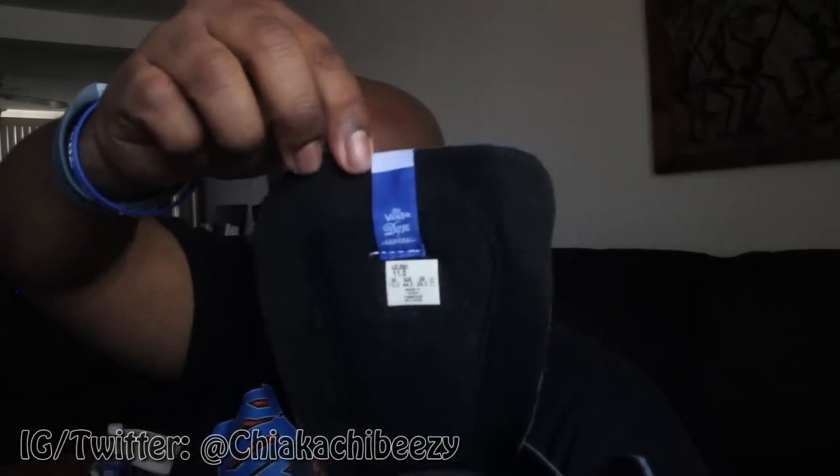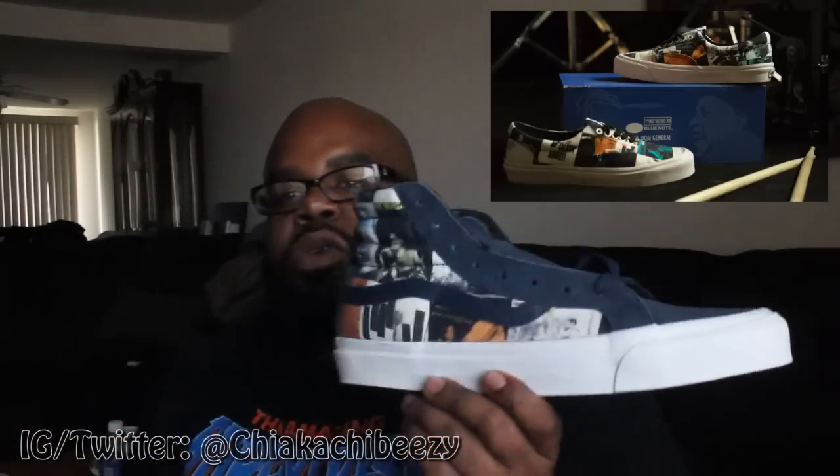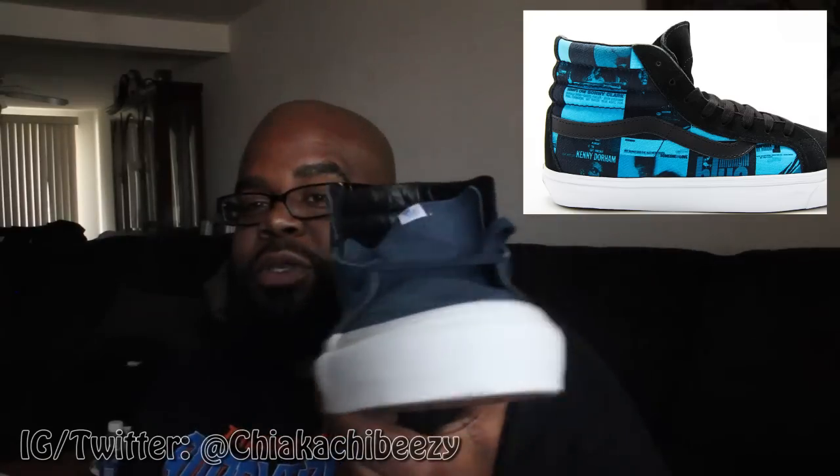There's the skate high, there was also a slider of some sort like a low top, and then there's also going to be another skate high which has a completely blue tone — that comes out I believe June 20th. I'm actually going to try to cop those too, but this is really really dope.